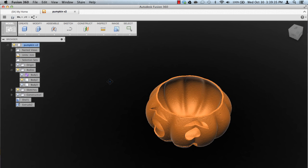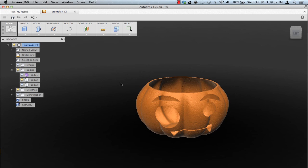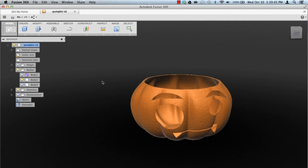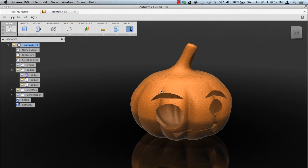No, it doesn't have — what the hell is that called, a handle? Not a handle, the stock — it doesn't have a stock anymore. So that's how I split the body. I split the body because if you're trying to shell this without splitting the body, it's not going to allow you to shell it.